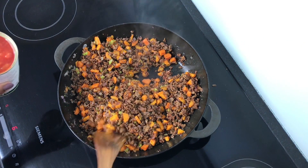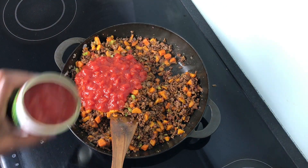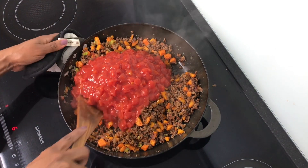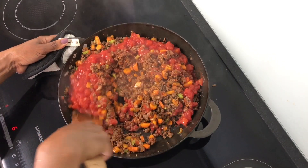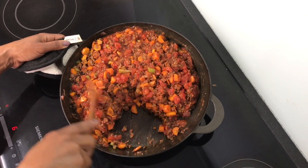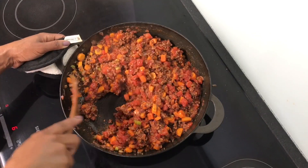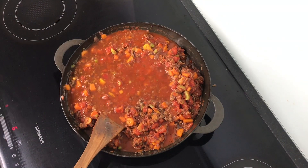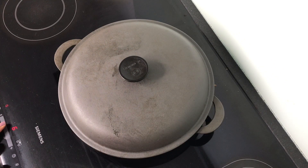And now I'm going to add tomato puree. I'm going to add some beef broth — at this stage you can also add some water so that you get a lot of sauce, but I'm going to use beef broth. I will let this simmer for 45 minutes to 1 hour.